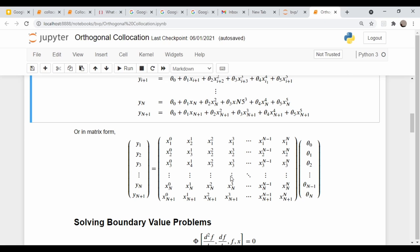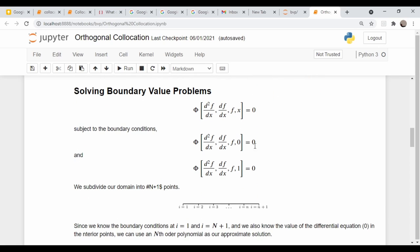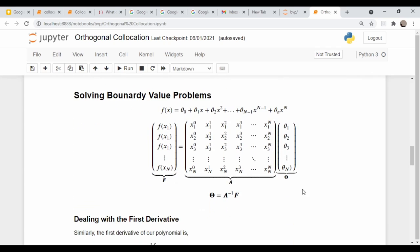We're going to apply the same technique to boundary value problems, where you have a second-order differential equation with a second derivative, first derivative, and a function term in x, on the domain zero to one. You break your space into a few grid points, know the boundary values at each end, and require that the differential equation equals zero at the interior points.